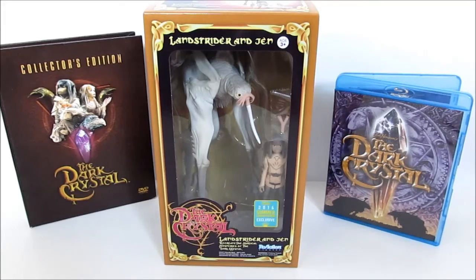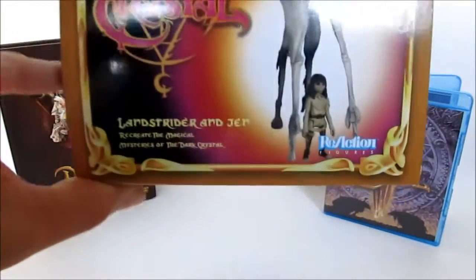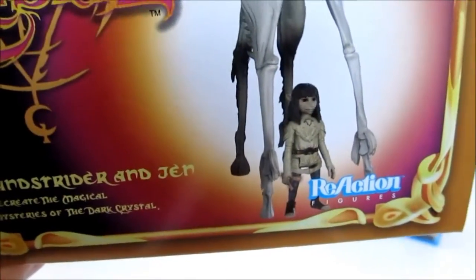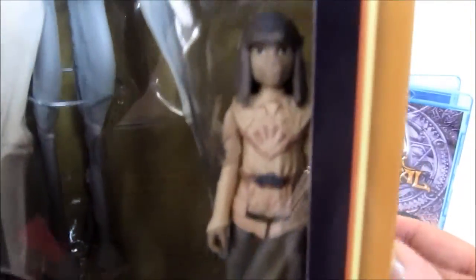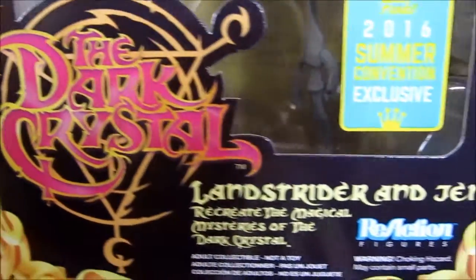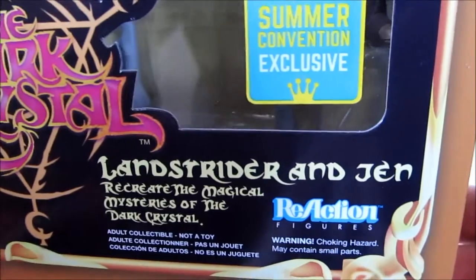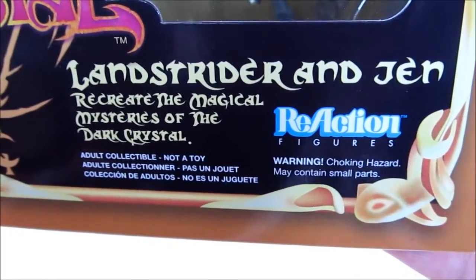So it's really cool that we get to see Funko making these. Now these are not based off of the sculpt from the Aviva toys — these are all original, but still in the same scale I believe. This is the Landstrider and Jen set. You can see the Dark Crystal logo there — Landstrider and Jen, Funko Reaction. It does say adult collectible, not a toy.